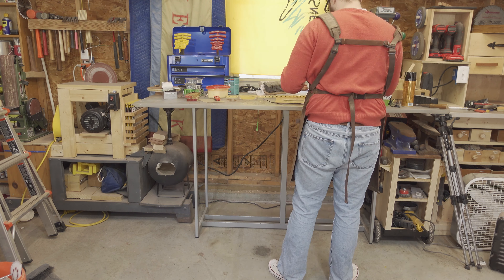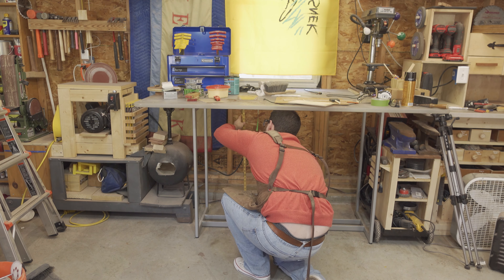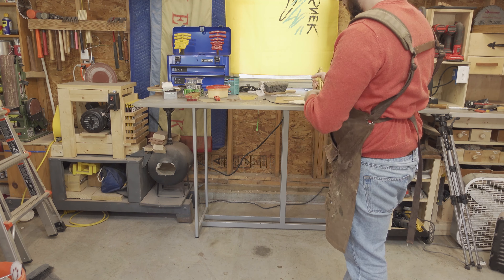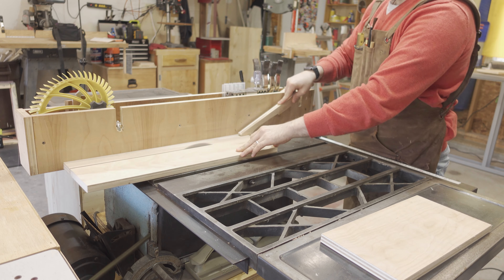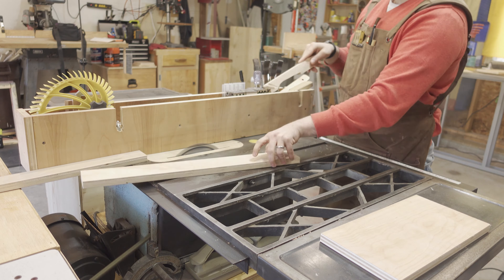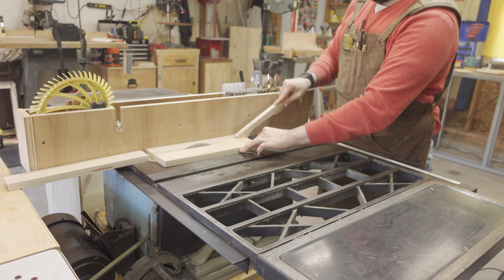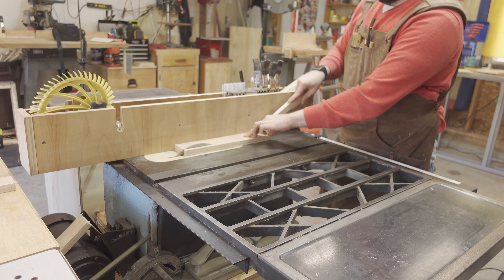I started by measuring the opening that the cabinet will fill. I want it to be very tight from left to right, but I wanted to leave enough space on the top to allow the cabinet to slide in over the bottom crossbar. I then ripped down some cutoffs from other projects to two inches, which will create the cleat that the cabinet will sit on and should just clear the bottom crossbar.